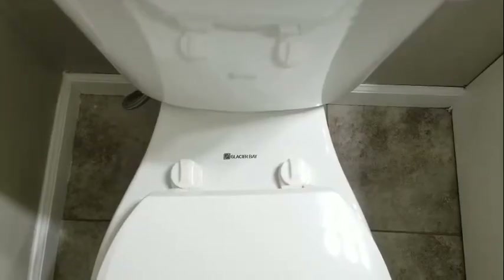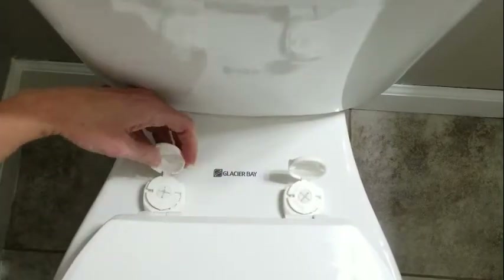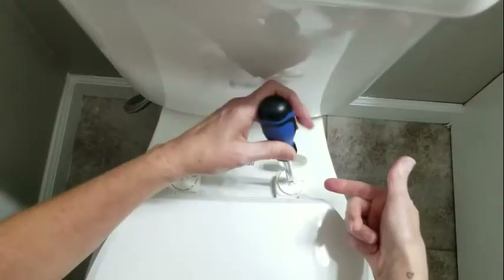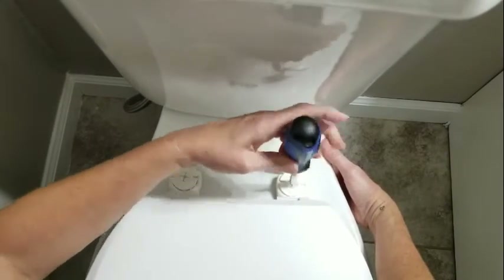First things first, we are going to remove the toilet seat. Everyone's attachments are a little bit different, so you'll just have to see exactly what yours are like. But this one turns like this and then this pops up like this. Then you can just unscrew it with a Phillips head screwdriver. There is a plastic nut on the bottom side that you can secure as you are unscrewing this.